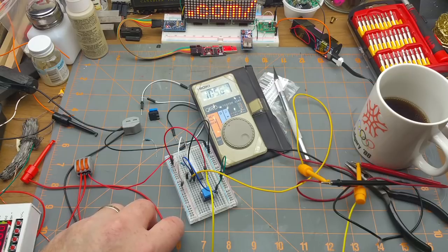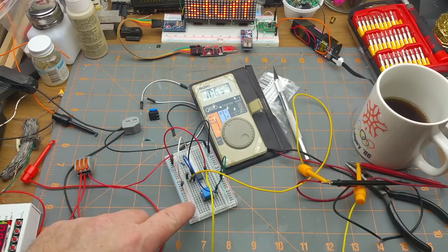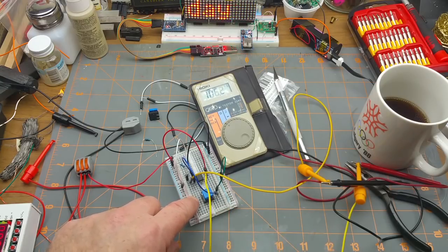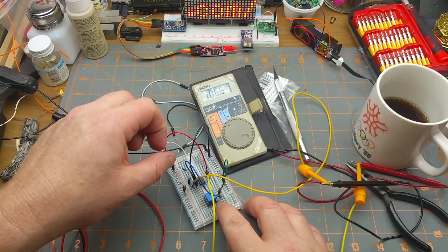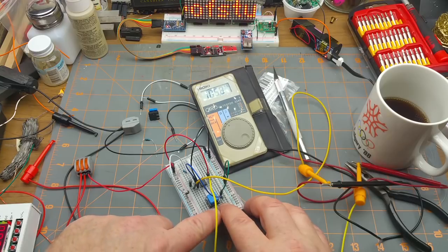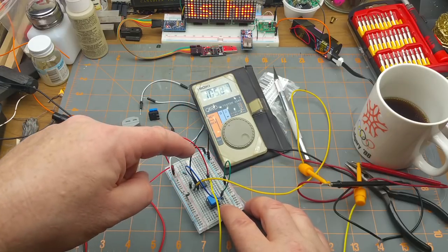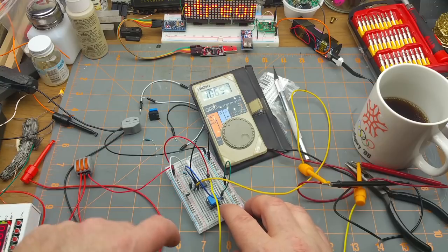I've got 5 volts. Pin 1 is the increment - but on the datasheet it shows it as not-increment, meaning you take it low to activate it. Most of the inputs on this thing are active-low. Pin 2 is the up/down: up is positive voltage, down is ground. Pin 3 is one side of the pot, pin 4 is the negative supply rail, pin 5 is the wiper of the pot.